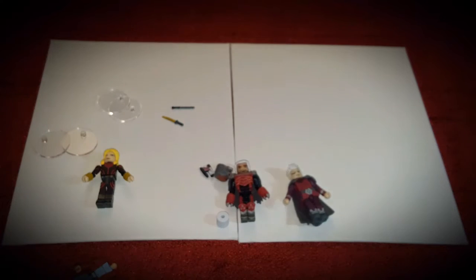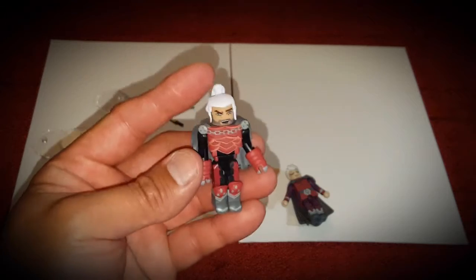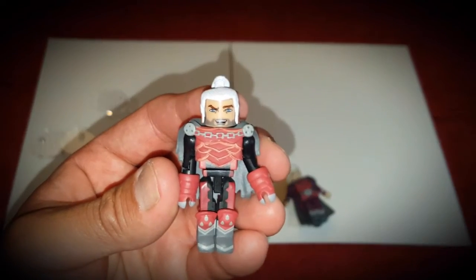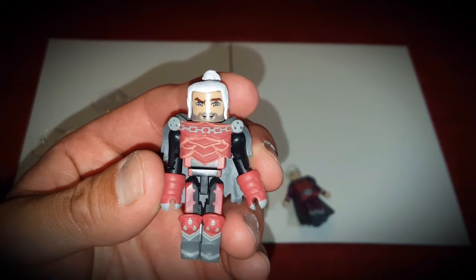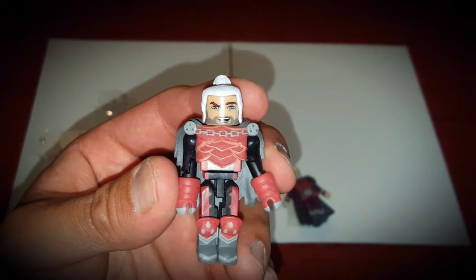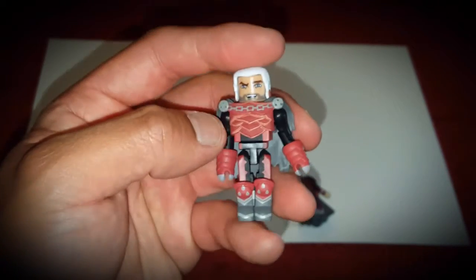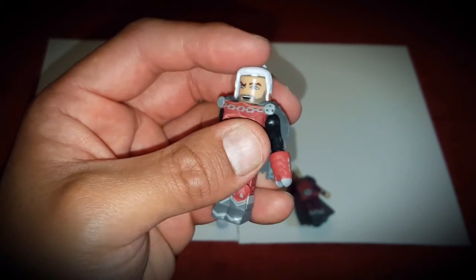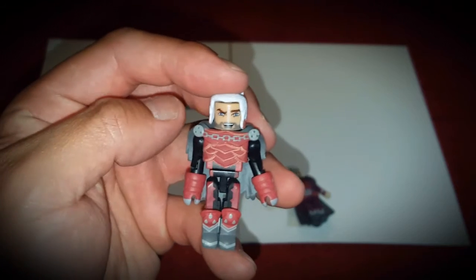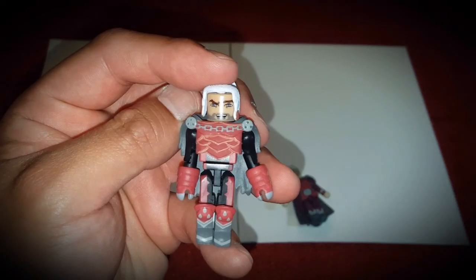I will have more reviews for you all in the future, thanks for watching. Here is the progress of my custom Witcher figure to come in the future. I'll definitely not be using that head, but I will be using that body. I'll be painting this, and probably the cape and the hair. I've got a lot of work to do, but yeah - that's what he looks like right now.